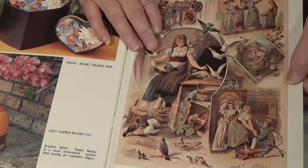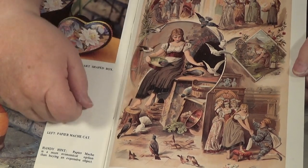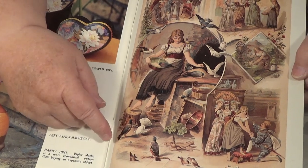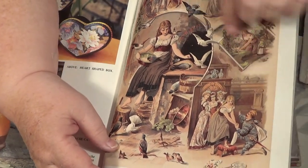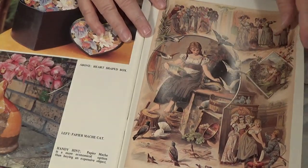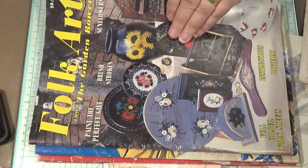Yesterday when I cut this out I wasn't a big fan of this lady here. There might have been a couple I eliminated, but I know I took out the birds because I wanted them. I might have cut out this piece here, cut out that triangle, and just went and cut out the bits that I thought I could use. Then you could put them down on a collage piece of paper or something.